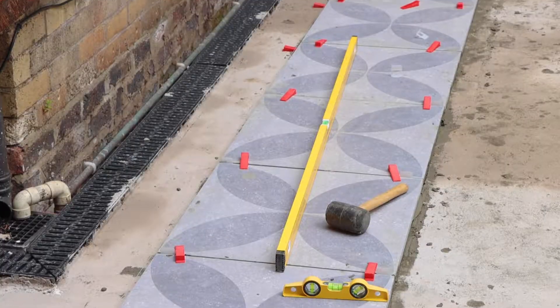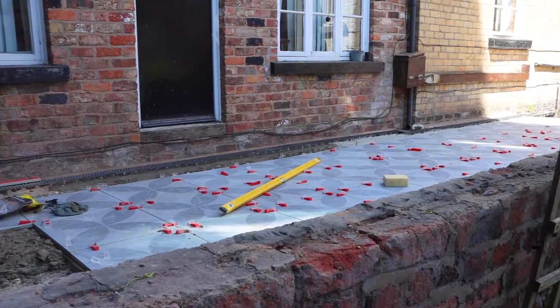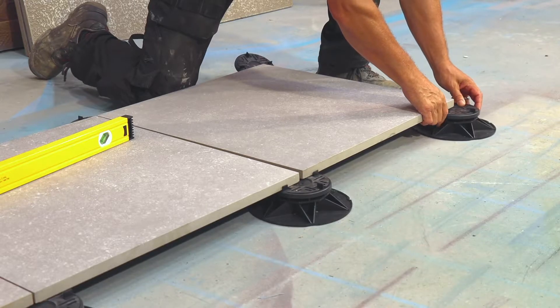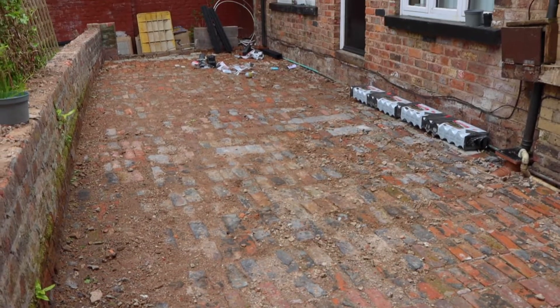One will be directly onto a concrete base. The second one will be on top of mechanically tampered hard core. And the third one will have no cement or mortar nor grout.